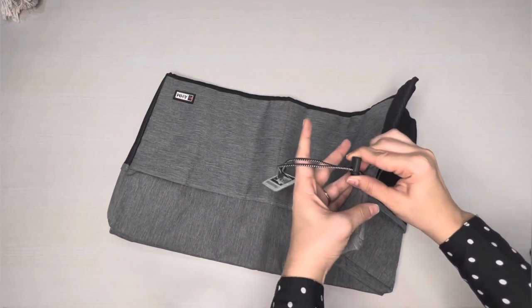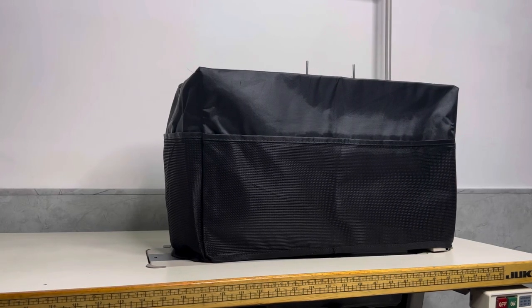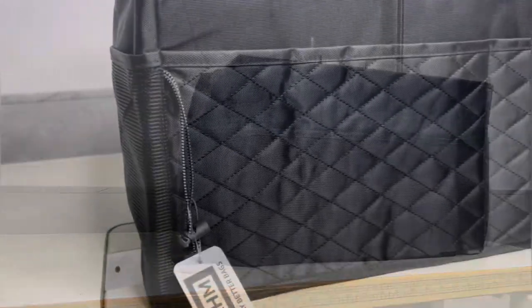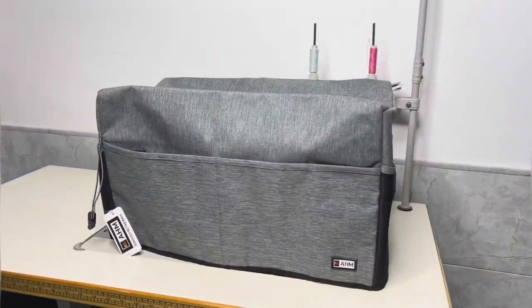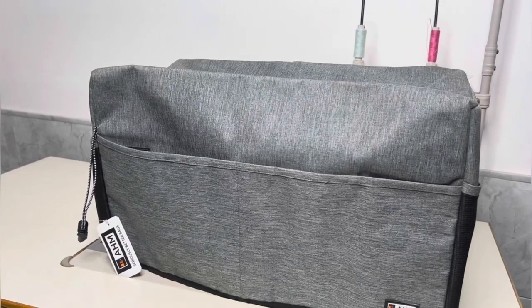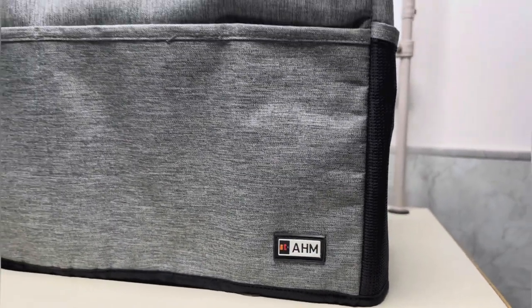First, we have the classic black cover, perfect for a sleek and elegant look. And then there is the stylish gray cover, adding a touch of modernity to your workspace.